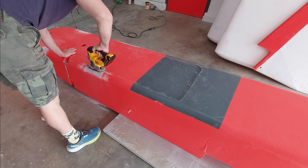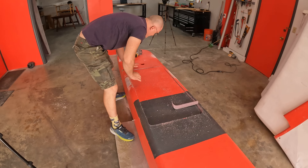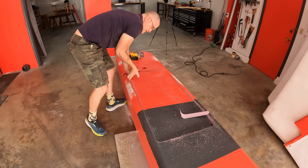I was fairly certain this would work just fine as an RC model, but we had the stretch goal of actually carrying a person as well, so I needed to cut out the cockpit area for a person to sit in.